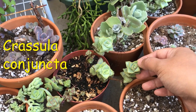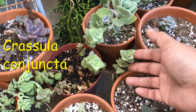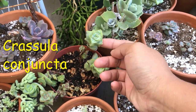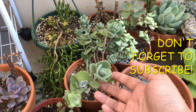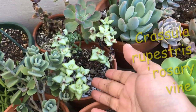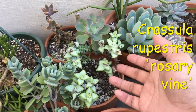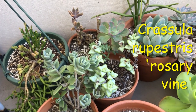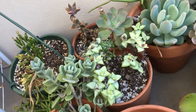These here are Crassula — I'll put the name up on the screen — Ivory Towers, I think. Crassula Ivory Towers, and they didn't like being indoors either, but now they're growing out nicely again. These here are a type of Kalanchoe. This used to be really full but I've taken so many cuttings it's starting to look less and less full. This here is Crassula Rupestris Rosary Vine and they're not liking the outdoors very much right now.